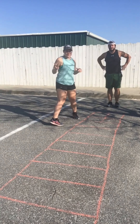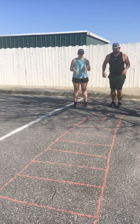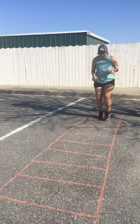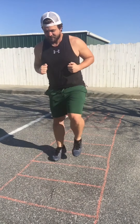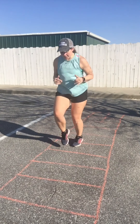All right, next up: two feet in each box. Making sure both feet step in each box.